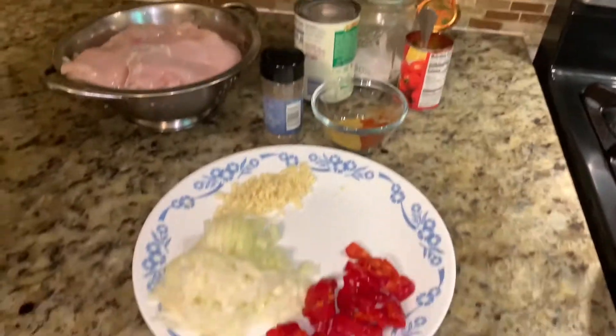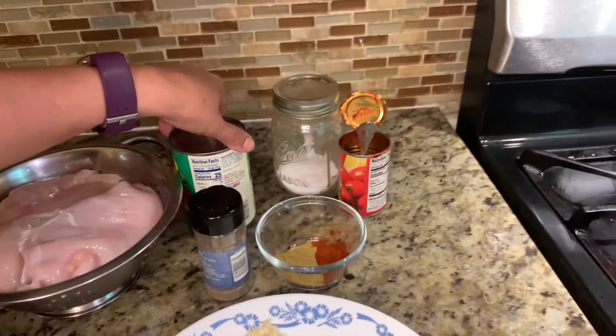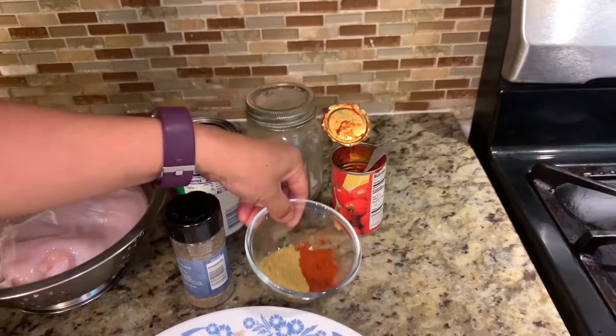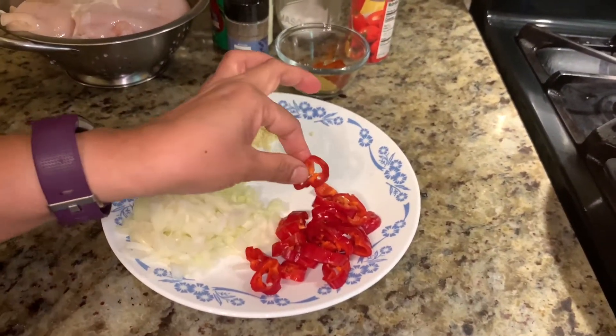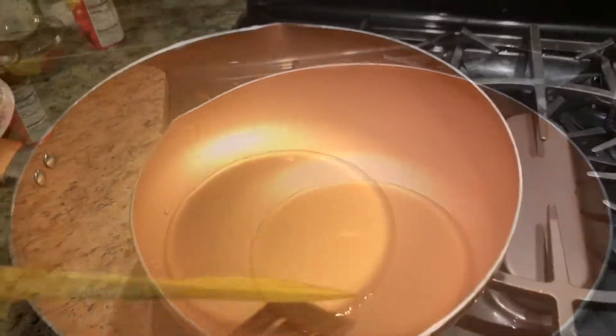For the chicken enchilada we need chicken, tomato sauce, salt to taste, tomato paste, paprika, coriander powder, black pepper, garlic, onion, hot red chili, and cooking oil. I keep the oil here in the pan now and it's ready, so let's add garlic.